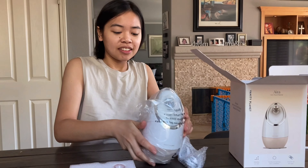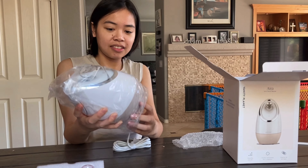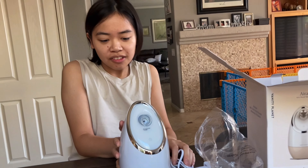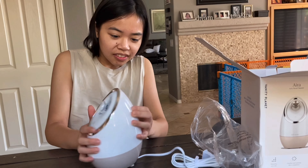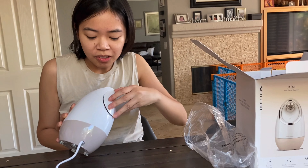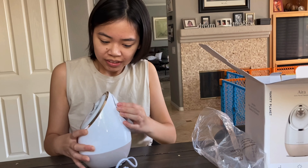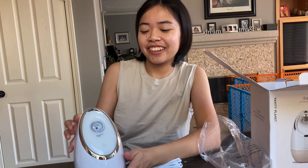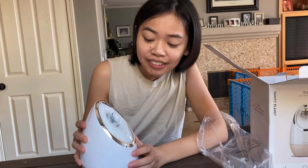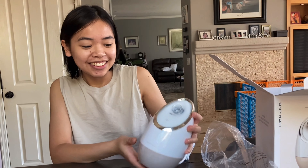And this is the steamer, all wrapped up. It's pretty tiny! You put distilled water in there — you open up the top and fill it up with water. Basically, you just plug it in and the power button's right there. Plug and go, and be beautiful!